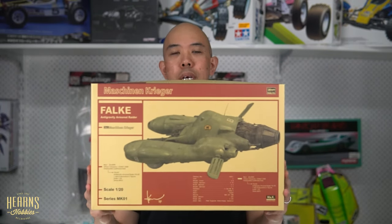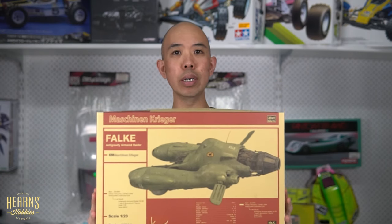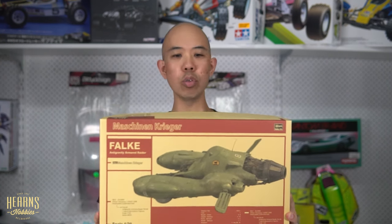This is the Falke. It's a 1/20 scale kit from the universe created by Kauyokuyama — Machining Krieger, also known as Ma.K., which is short for Maschinen and then the K for the Krieger part.